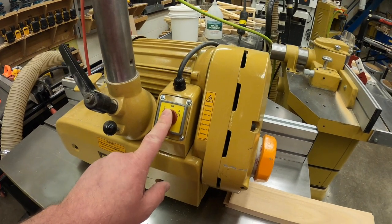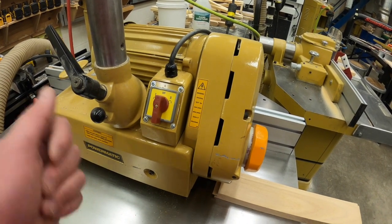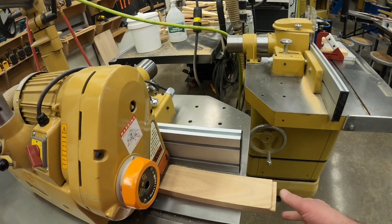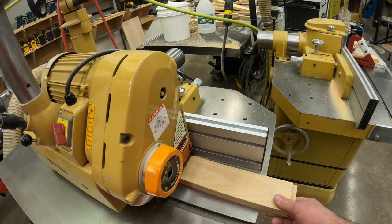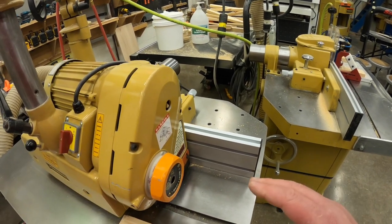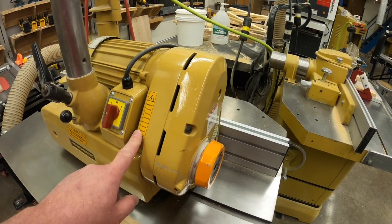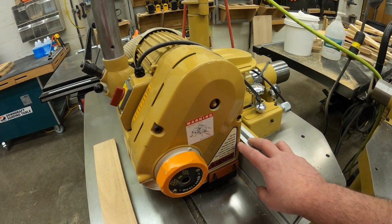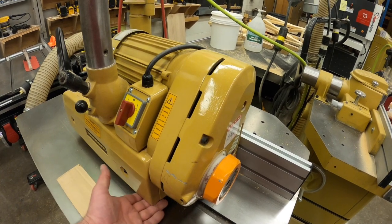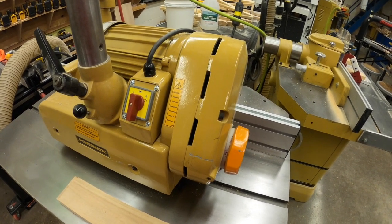Turn the machine on — there are positions one and two; put it to number two. If you accidentally put it on the wrong one, the rollers spin backwards and try to drive your work piece out, so it won't feed in incorrectly. On position two it grabs the work piece and feeds it into the machine. This is a separate machine, so find and view the warning labels before each use — there's one on the side and one on the front. Never stick your hands underneath the machine; if a board gets stuck, don't try to put your fingers under there to move it, as you don't want them pinched by the feed rollers.